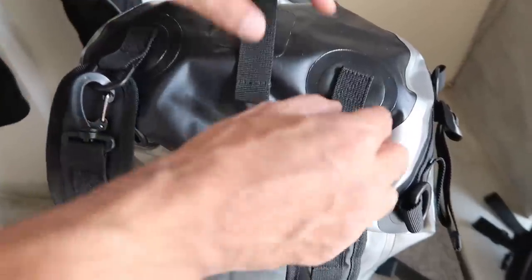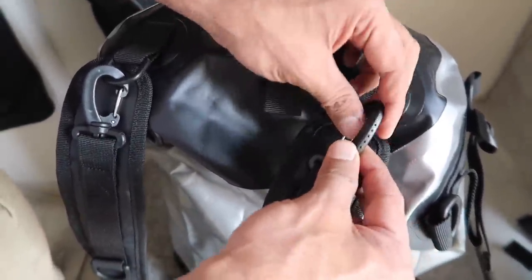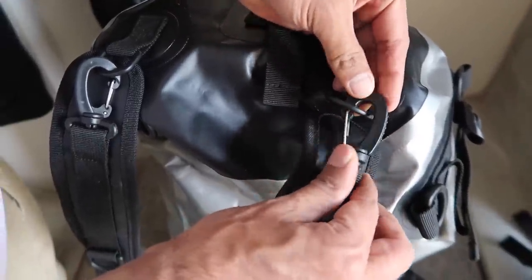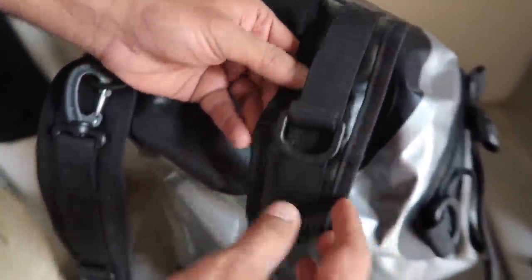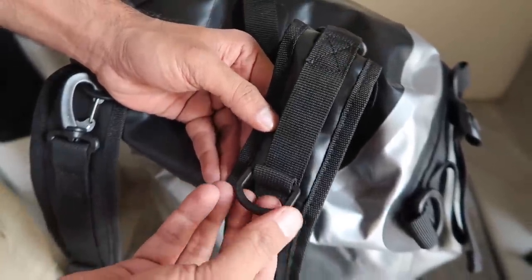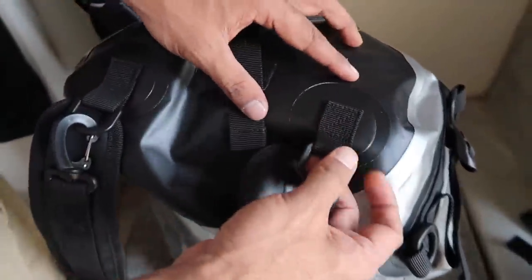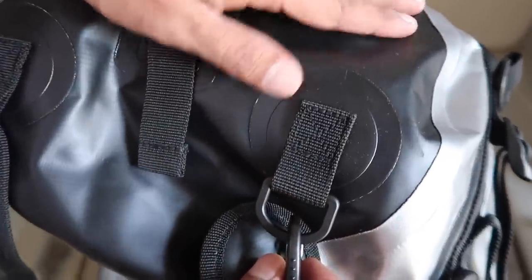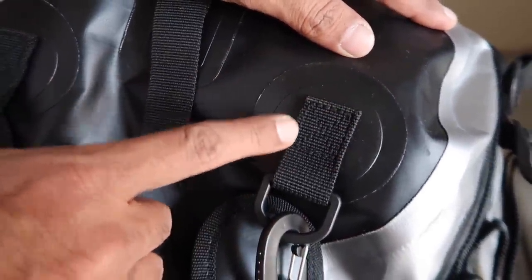My favorite part of this backpack is the strong shoulder straps — the buckles and cushioning are not compromised. The straps have attachment points where you can hook your keys, sunglasses, or even a water bottle. I find this really convenient and won't be removing this from my regular use setup.